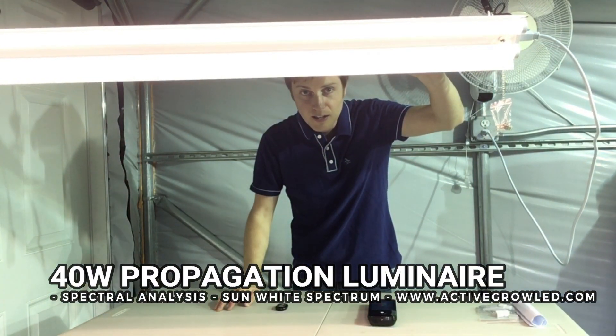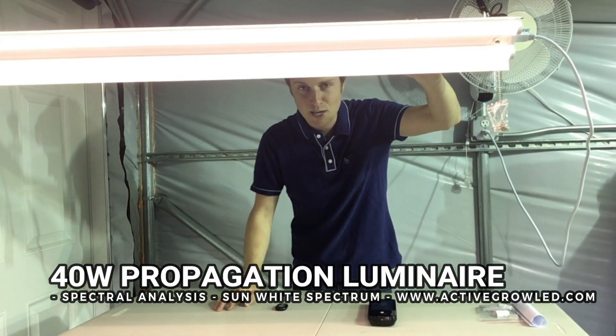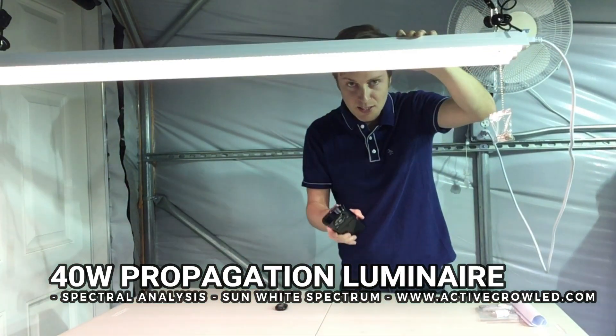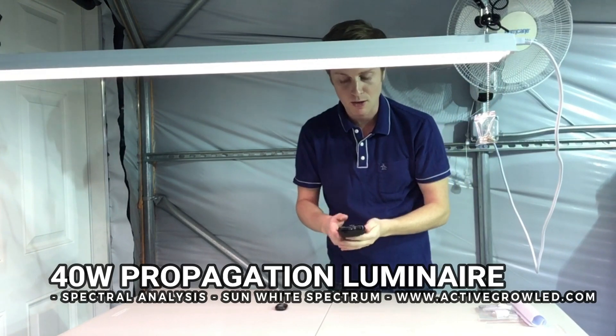I wanted to show you the sun white spectrum, which you can see here. It's not as red as the other spectrum — it's more of a white color, so we call it the sun white spectrum. Let's take a reading and I can explain more about why we call it that.